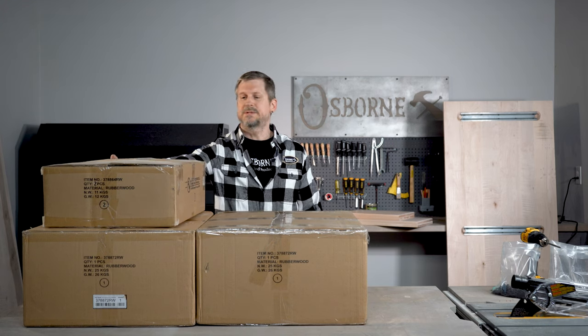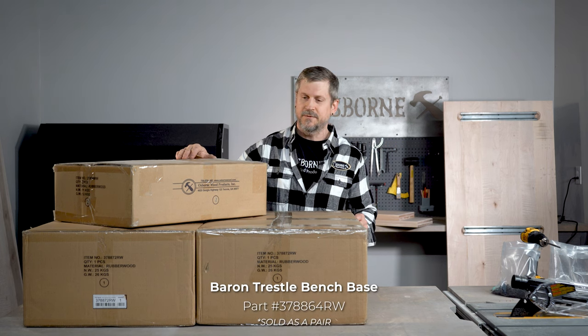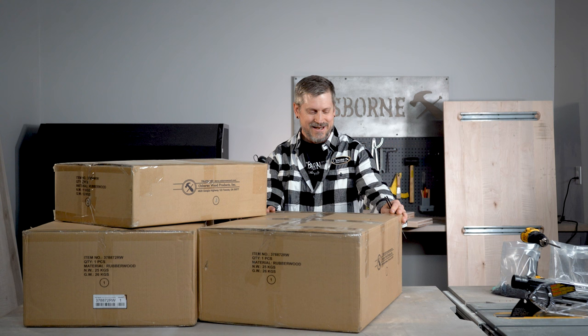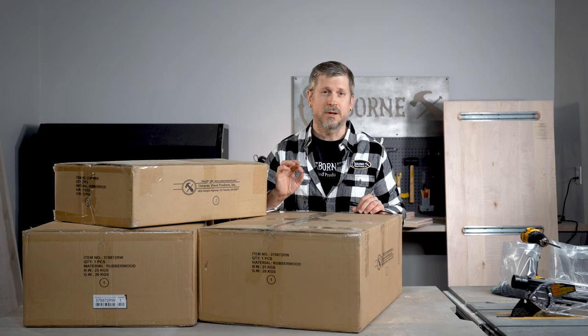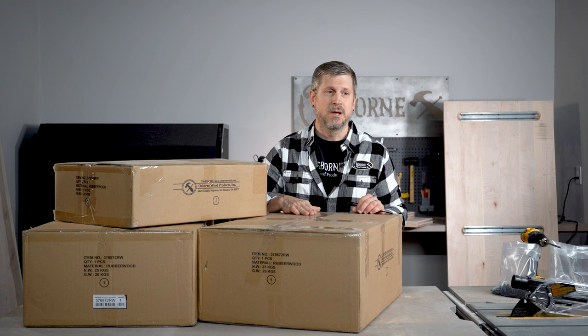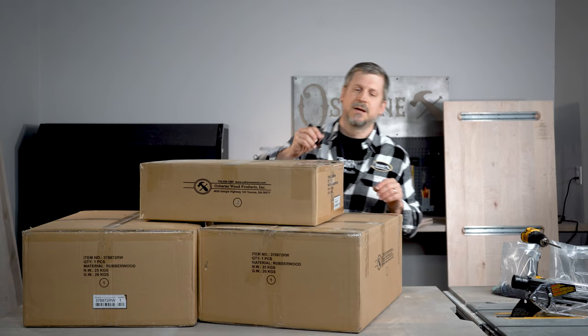So here we have our boxes. I'm going to tell you part numbers. This is the bench set — there's two in here. Part number 37886-4 rubber wood, and this is for the table and this is actually just one, part number 37887-2. Now let me just say a word about rubber wood. Rubber wood is considered like a paint grade, but I have seen some beautiful pieces that are stained rubber wood. It actually looks really good. So don't count it as something you can only paint — there are some really nice pieces that are stained.